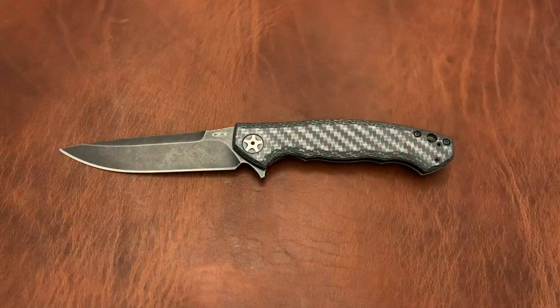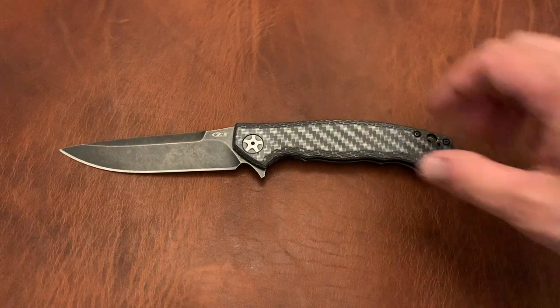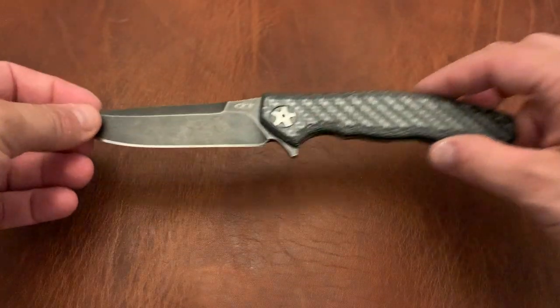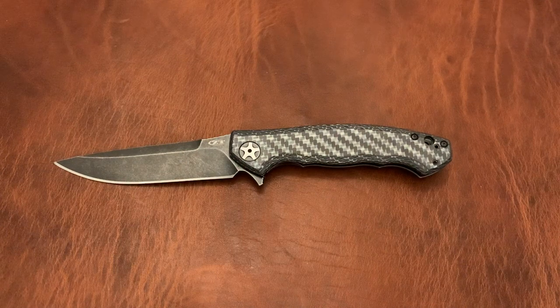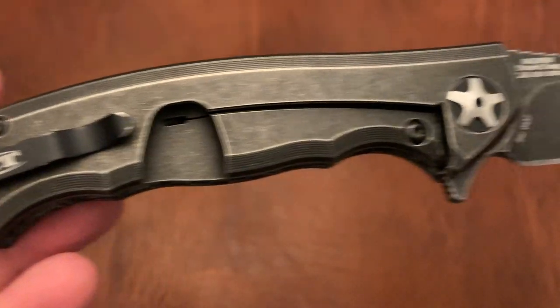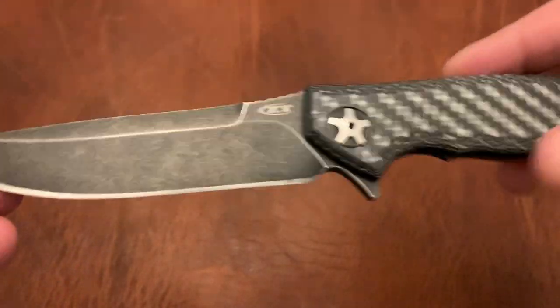This is the ZT 0452 WBW. I always forget the numbers. This is a sprint run version in S35VN and white carbon fiber. It's also got a blackwash blade — if you've ever seen the blackwash on the Kershaw Leak, it's a very similar wash to that. This is quite a nice compact long knife. So if you need something a little bit longer and you want it to be compact in your pocket, this is an excellent option. I'd actually love to see a comparison between this and the Viper Garda 037, which is another long slim knife that's good in a package like that.